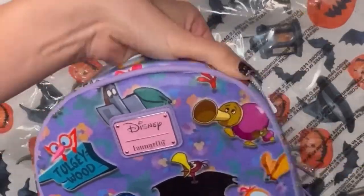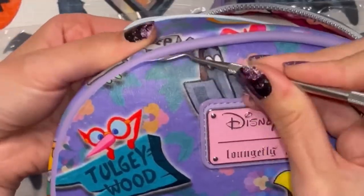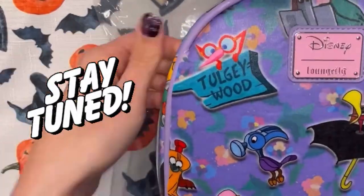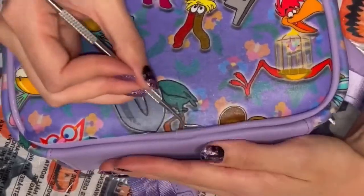As most of you know, I've already done a custom wallet giveaway using the wildflowers fabric. I do plan on doing a future giveaway for a custom wallet using this Tulgey Wood fabric, so stay tuned for that. Now without further ado, let's check out the finished result for our custom Tulgey Wood Loungefly backpack!